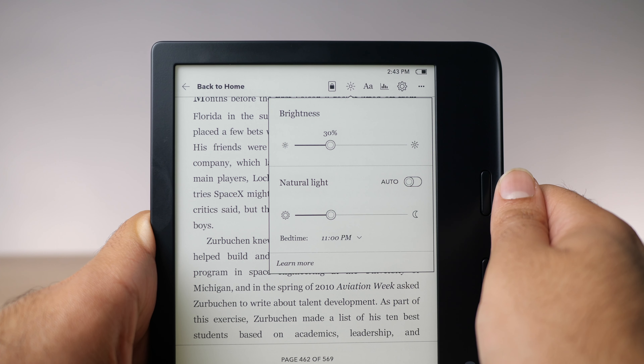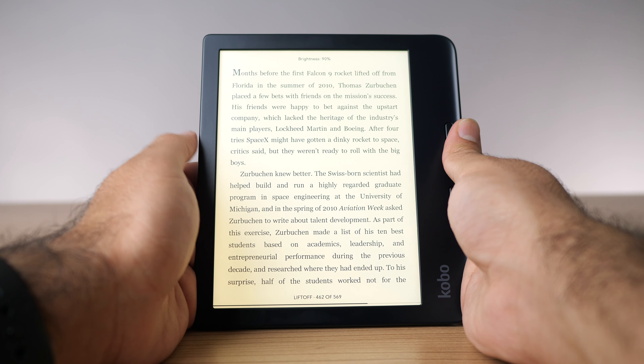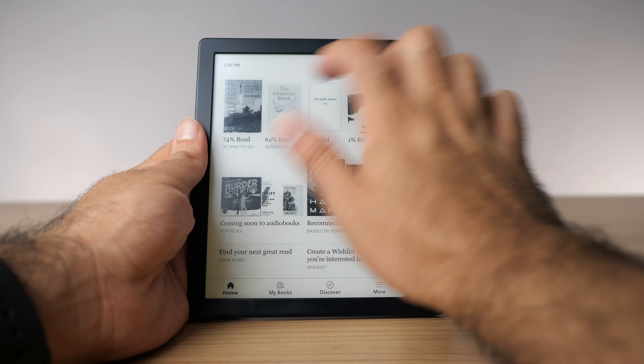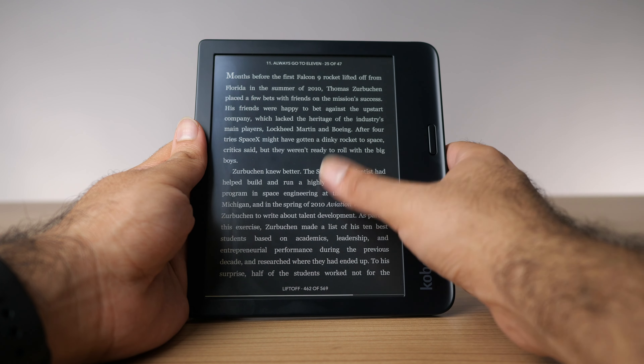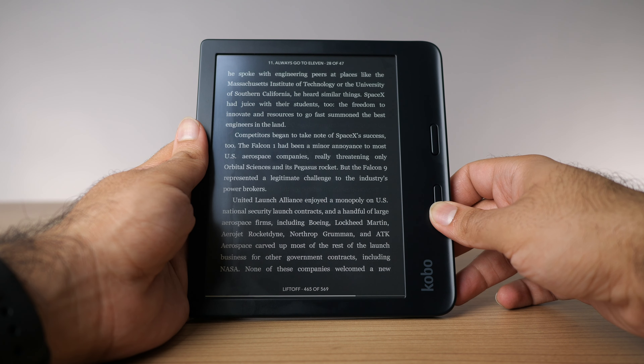It still has the warm light temperature control, which is really handy — it should be a standard feature now for everyone. And one thing I appreciate about all Kobos is you can quickly adjust the brightness by sliding your finger up and down the left side of the screen. The display on this device is fantastic. There is no ambient light sensor though, so you have to adjust brightness manually. They also added a new feature called dark mode to the Libra 2 — because of the new HD panel, they're able to access dark mode now. It's kind of hidden away deep in the settings, but when you open a book it inverts the colors. It's really nice to have that option.